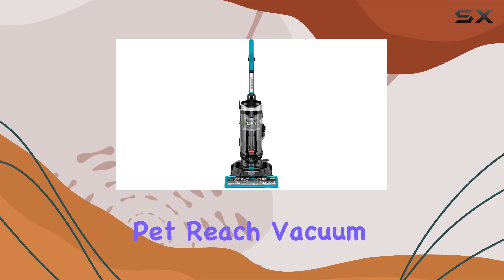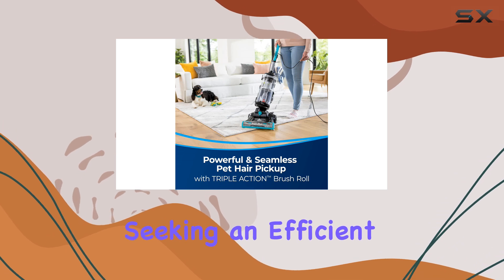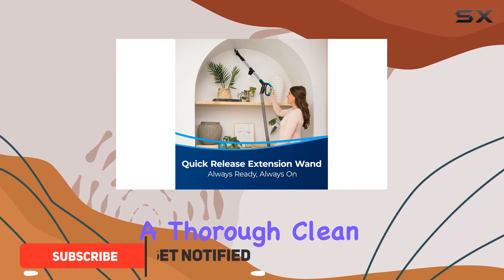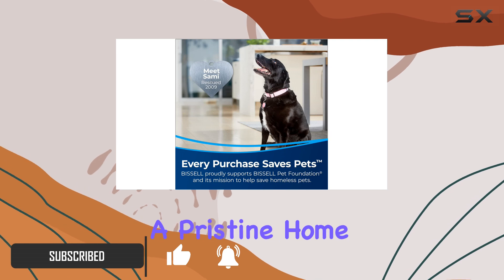The Bissell CleanView Swivel Pet Reach Vacuum Cleaner is a game changer for pet owners seeking an efficient and powerful cleaning solution. With its innovative features, this vacuum ensures a thorough clean, making it a top choice for tackling pet hair and maintaining a pristine home environment.